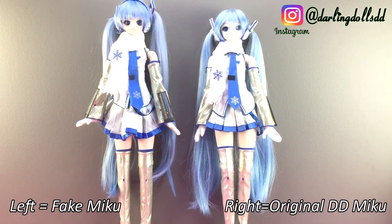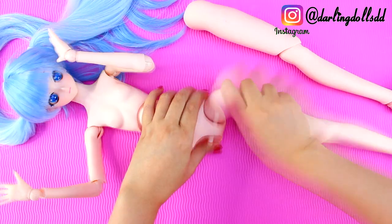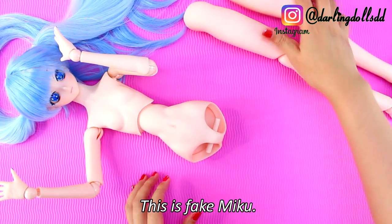The one on the left is the recast. It's easy to tell because she's taller, and we'll get into why she's taller later on as we disassemble the dolls.